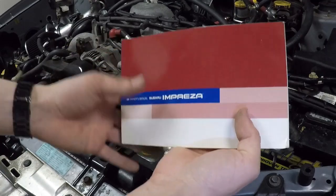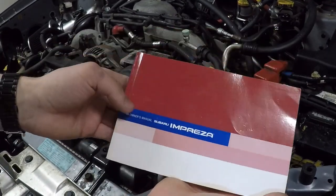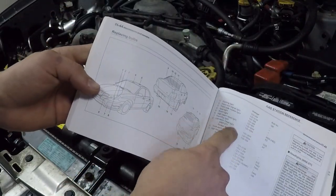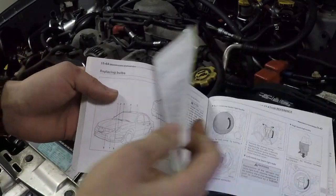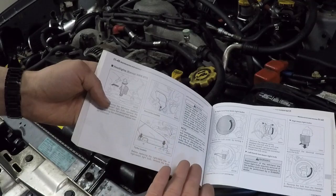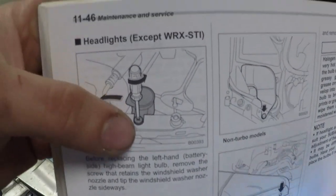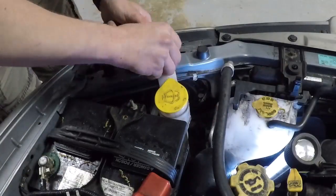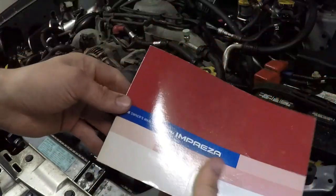If you're thinking about changing the bulbs in your car yourself, it's a great idea to look in your owner's manual. It tells you all of the bulb wattages and numbers, and even goes so far as to tell you how to change the bulbs yourself. In my car it tells you that you have to remove the windshield washer fluid neck — there we go — then just pop that aside.